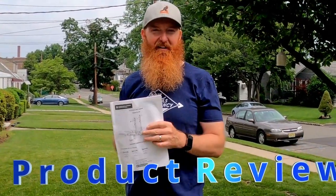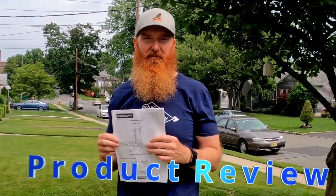Hey out there family, welcome to a product review. They seem to be pretty popular, so thanks for tuning in and joining us.